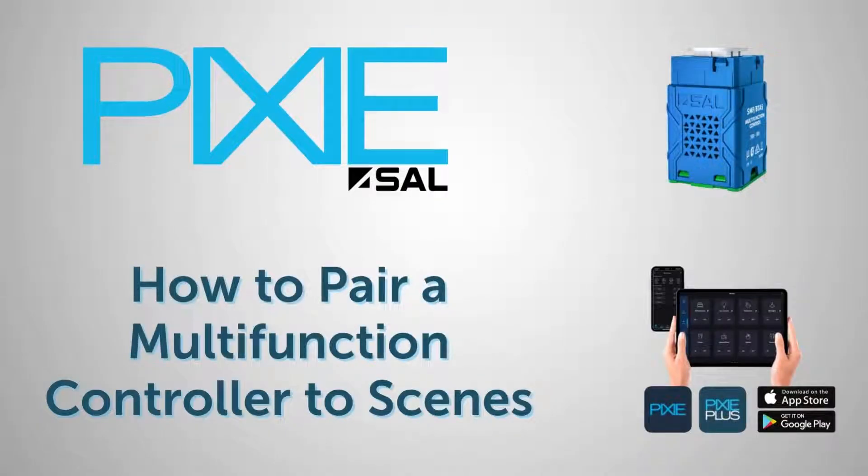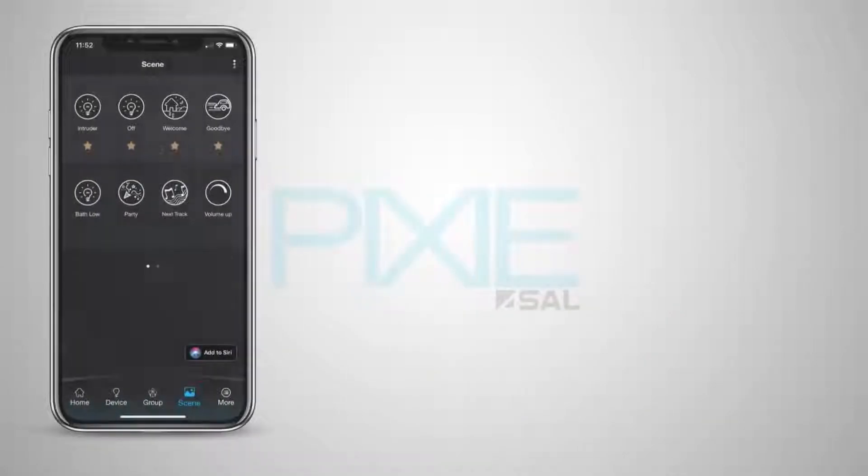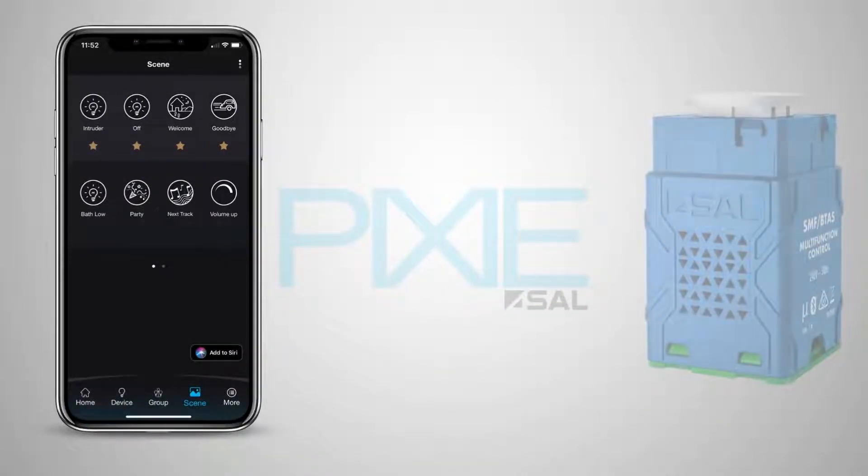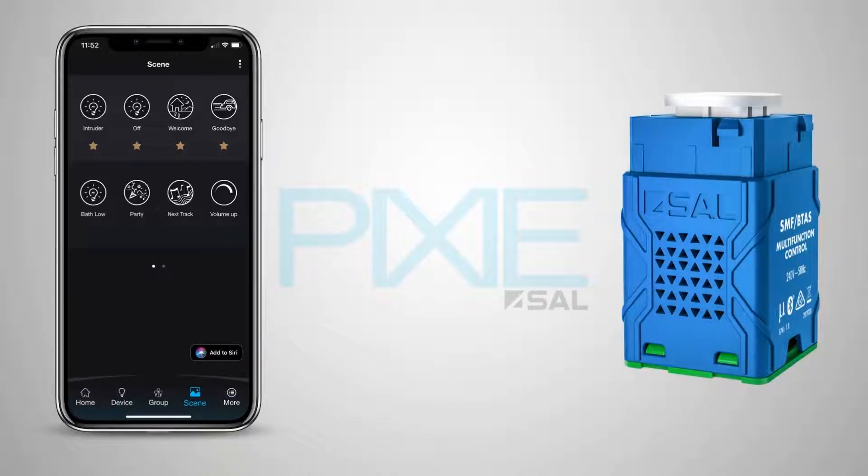How to pair a Pixie Multifunction Controller to Scenes. The Pixie Smart Home System allows you to create Scenes with the Pixie or Pixie Plus apps and then pair these Scenes to a button on the wall using the Pixie Multifunction Controllers.